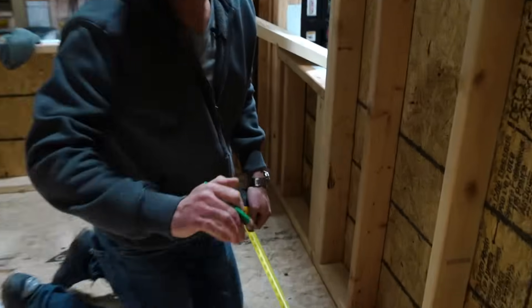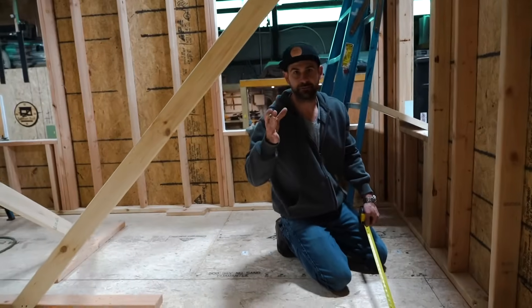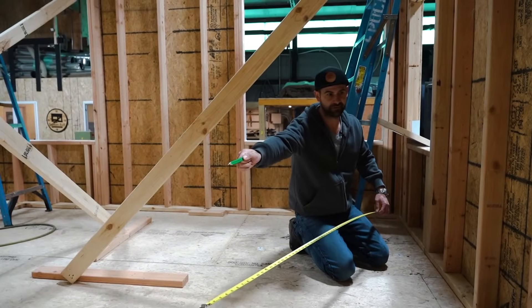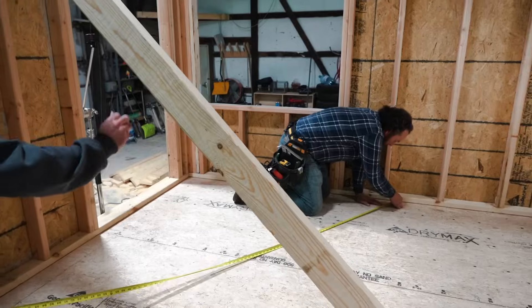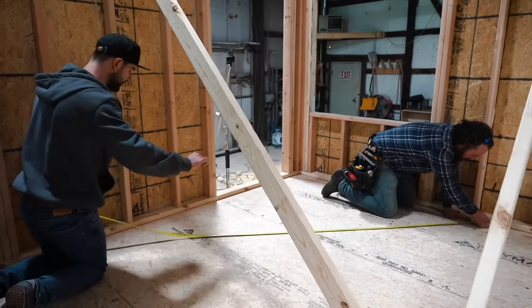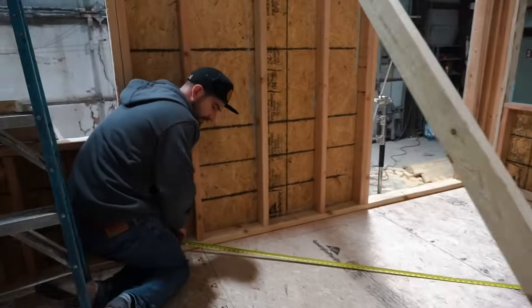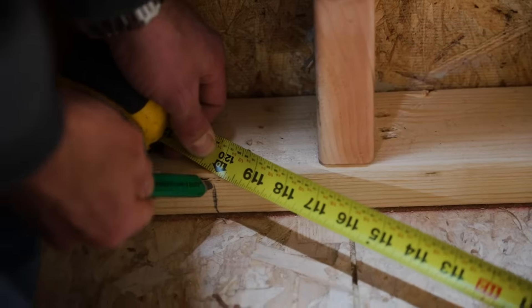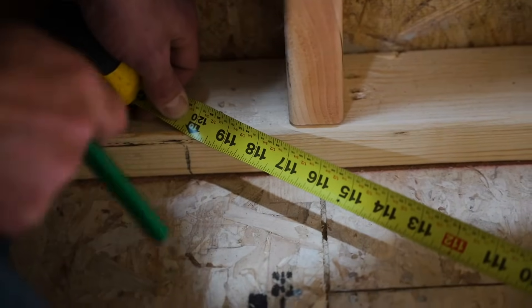Now that we've got our six foot mark and our eight foot mark, you're going to need a helper for this. I need you to hold the end of the tape on my six foot mark so that I can check and see if this wall is square. So you've got somebody holding the tape measure on your six foot mark, and then you're going to come over here and check — when this lines up with 10, then you know that this wall is perfectly square with the big wall back there.